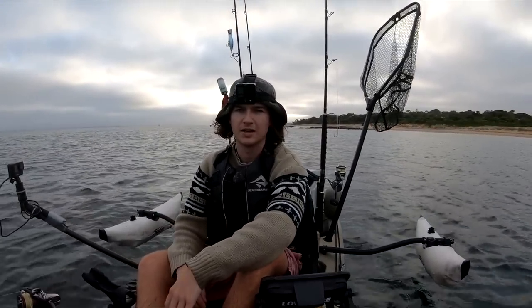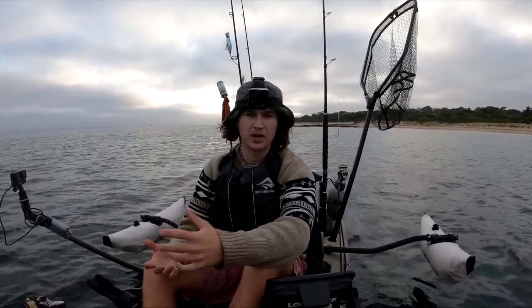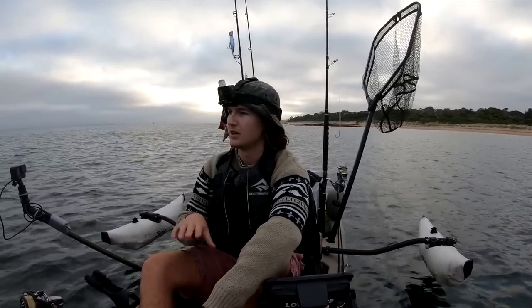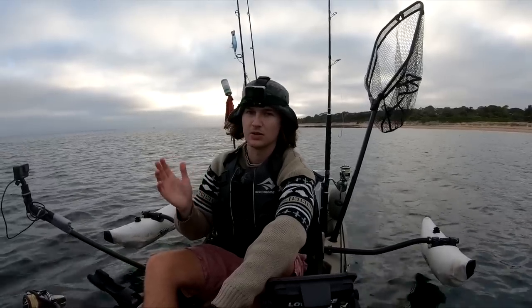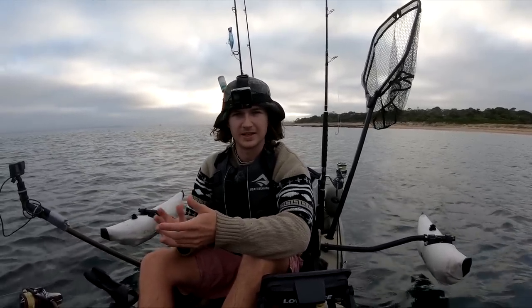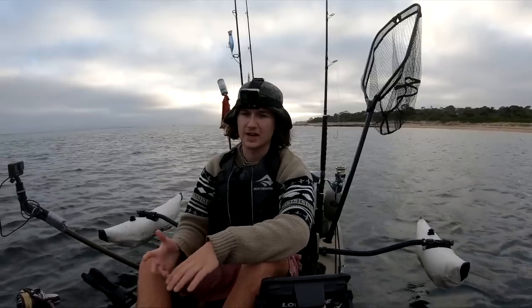Before we get into things today I just want to put out a little disclaimer and warning: if you are kayak fishermen, be very very careful if you do this yourself. Where I'm fishing for these fish there's a lot of current — the currents rip through here and you can't actually pedal against them mid-tide.